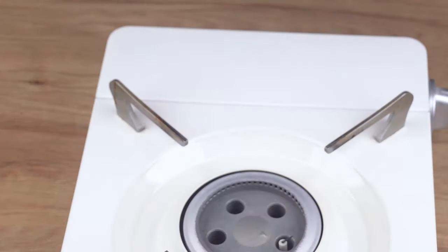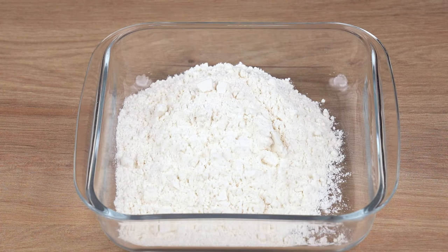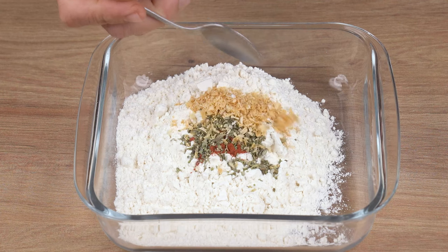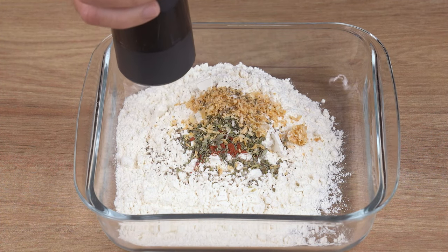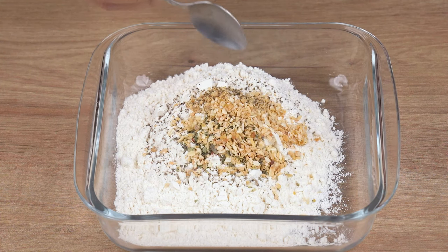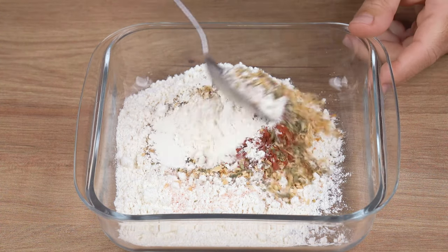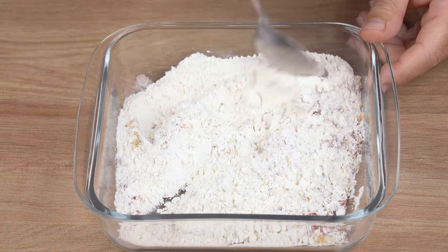Once you've done that, in a small glass dish add one cup of wheat flour, one teaspoon of sweet paprika, one teaspoon of oregano, one teaspoon of dried onion, black pepper to taste, one teaspoon of dried garlic flakes, and one pinch of salt. Mix until the spices incorporate into the flour and set aside.